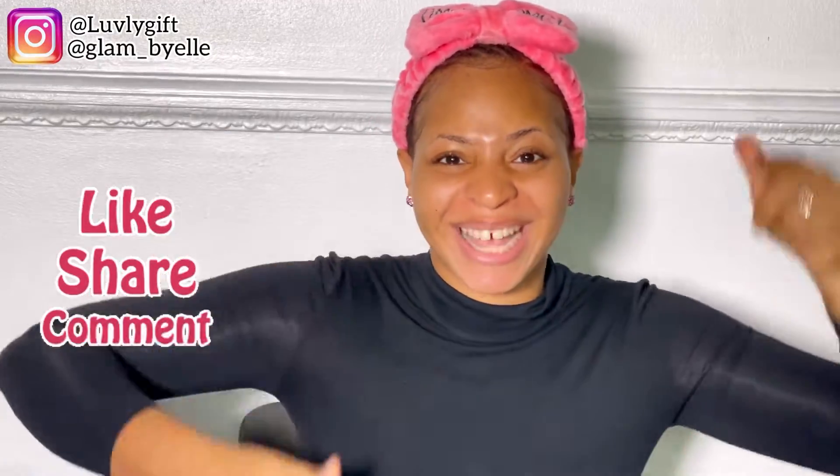Hey lovelies, welcome back to my channel. Welcome back to another video. Today's video is a makeup tutorial — my first official makeup tutorial on this channel! So go ahead and like this video, subscribe, leave a comment, and let me know what you think about the look I'll create today. My name is Gifta at 85. If it's your first time seeing my video, I'm a YouTuber based in Lagos, Nigeria.